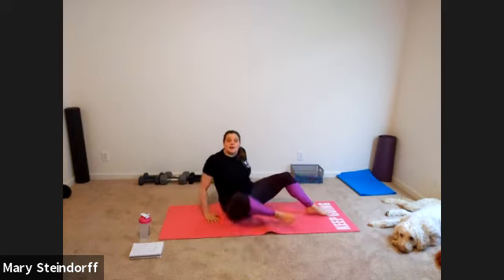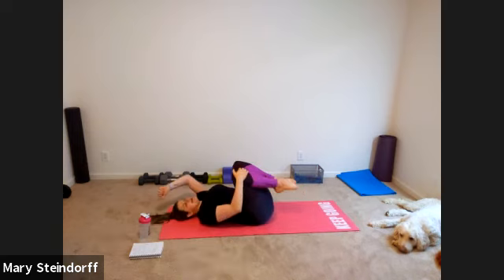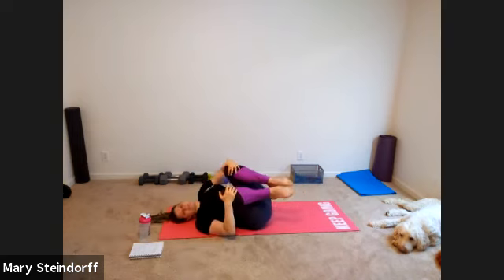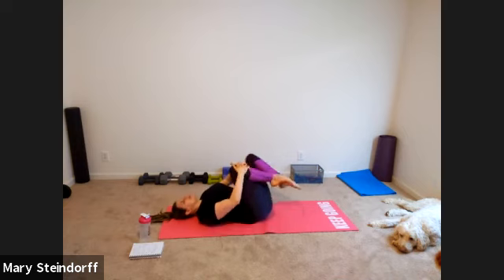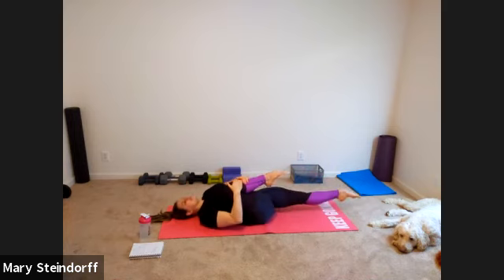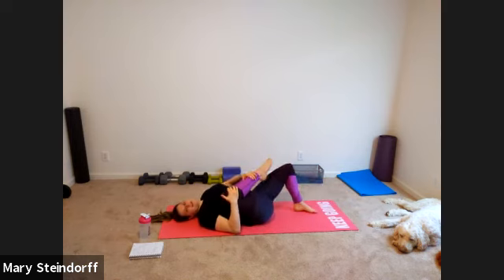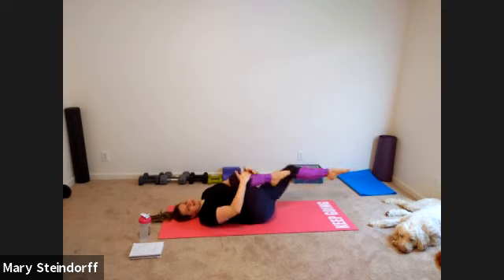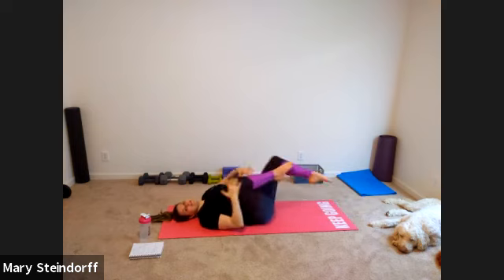We're going to go to our back and hug our knees, wrapping side to side, massaging that lower back out on the ground. Then hug your right knee to your chest with your left leg out straight, and alternate nice and easy. You can have one foot down on the ground if you want — I don't care if you're lazy during warm-up, because later on you won't have a choice.